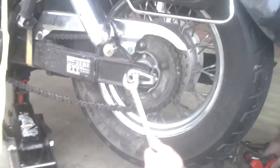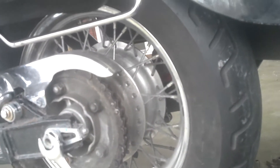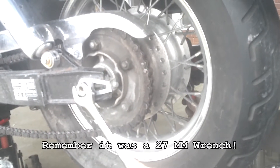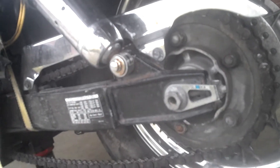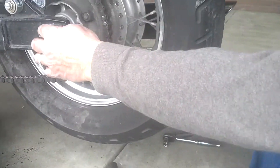Now we're going to remove this bolt — this is the other side of the axle bolt. We'll back it up with our 22 millimeter wrench, but in my case a monkey wrench. On this side I'm using a 7/8, which is probably the metric equivalent of about a 21 or 22 millimeter.